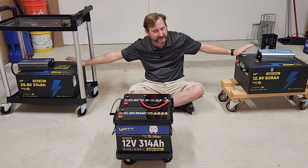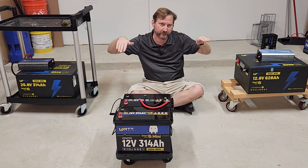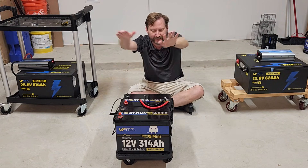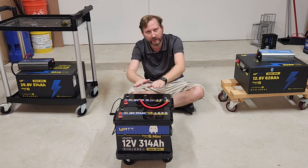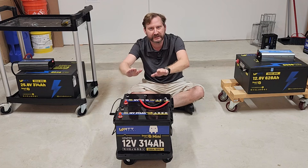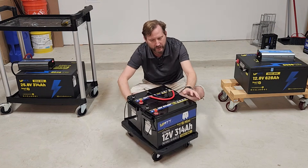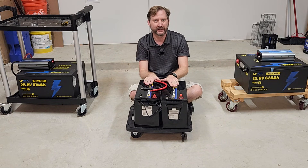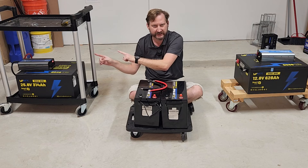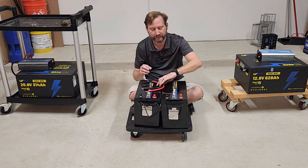These are exactly the same — the voltage is higher and the amperage is lower. Because inside there is this: two 12-volt, 314-amp-hour batteries on a little cart. Or I can turn this into either one of these, depending upon if I series or parallel them.